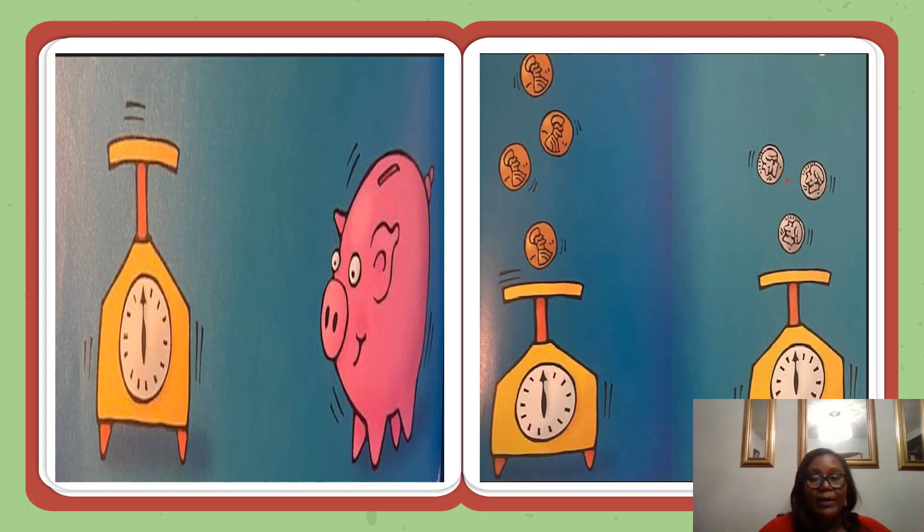Now that you know about fractions, you can find the weight of some things that weigh almost nothing at all. You can find the weight of a penny, a nickel, or a dime. To weigh them, you will need a scale like a diet or postal scale — a scale that would register as little as one ounce. You will also need a lot of pennies, nickels, and dimes.